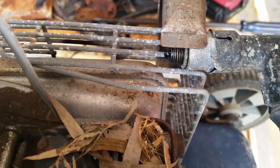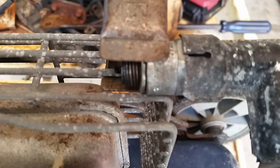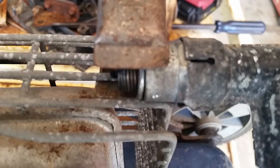Let's clean the spark plug. After some sandpaper and some petrol, let's try that again. And as you can see, no spark.